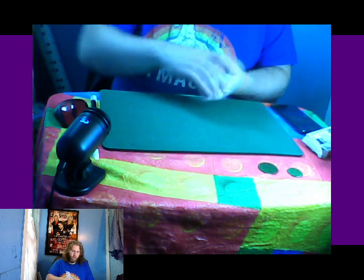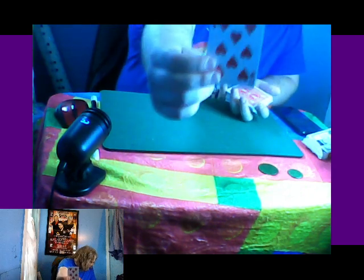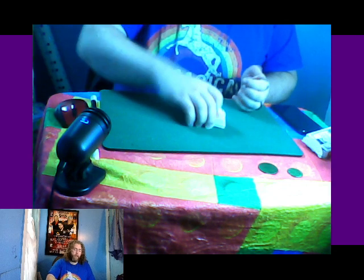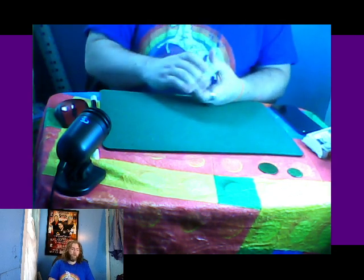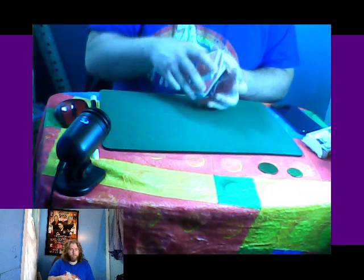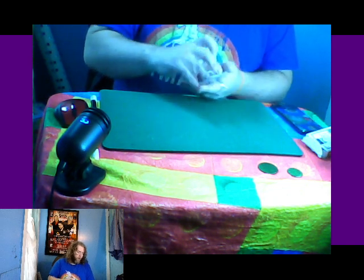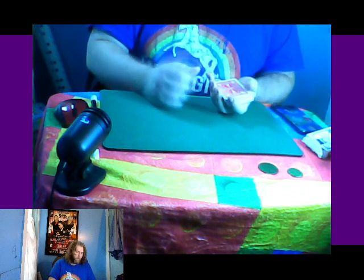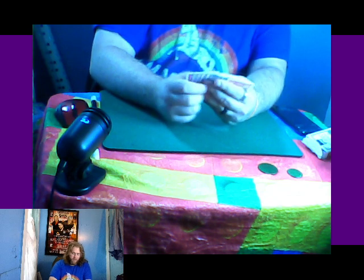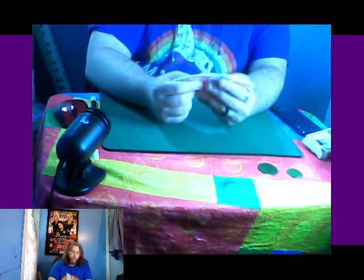Beautiful. First thing we want to do is have a card selected. Take a look at your card. Beautiful. Lose it into the pack. And now, since you're not here, we'll go over here. Hey Google, pick a small number. Two. Okay, never mind — they keep picking small numbers.